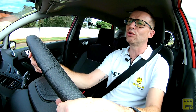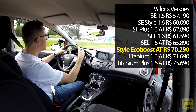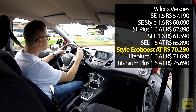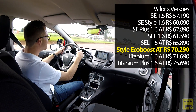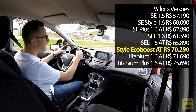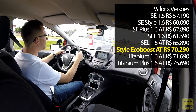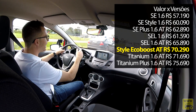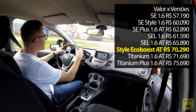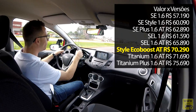Falando de valores, o New Fiesta chega ao consumidor em oito versões. O exemplar testado, o Style EcoBoost com motor 1.0 turbo, câmbio de transmissão automática de seis velocidades, tem preço sugerido Ford de R$ 70.290. Nessa versão, ele vem com rodas aro 16 em preto piano, nova grade, conjunto ótico com máscara negra, farol auxiliar, retrovisor personalizado em preto piano com indicação de seta e sensor traseiro — uma série de requintes exclusivos da versão EcoBoost.